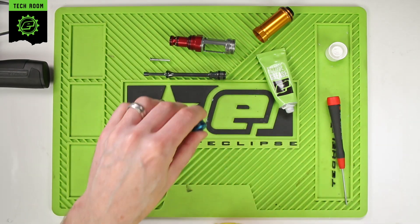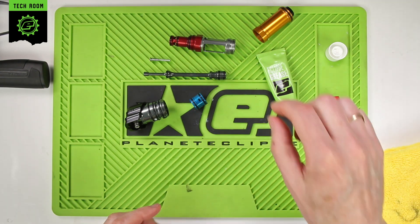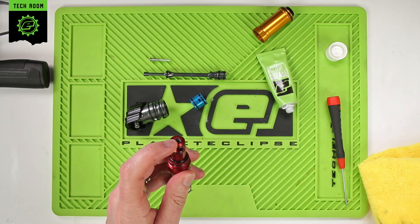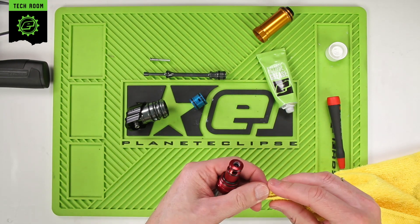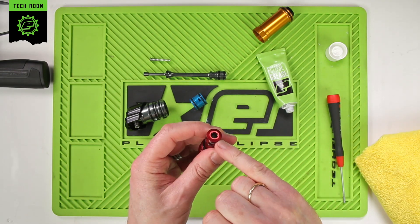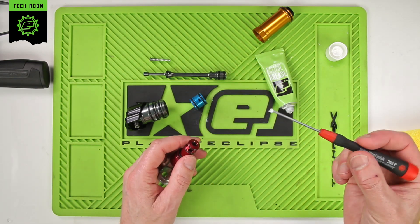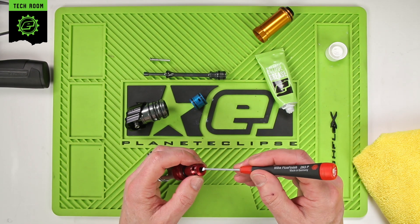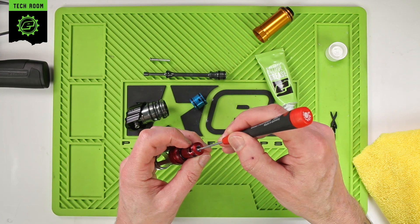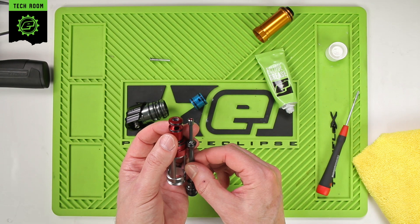Now we can start rebuilding the drivetrain. One O-ring that is very easy to miss is a 6x1.5 O-ring on the inside front of the bolt guide. To grease that one, put a bit of grease onto the end of a hex key and work that around the internal O-ring. That's the O-ring that seals around the stem — the tip of the spool.